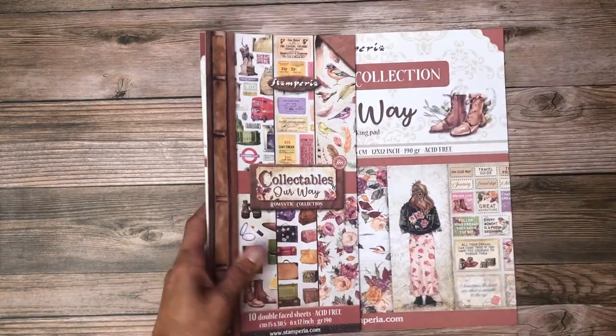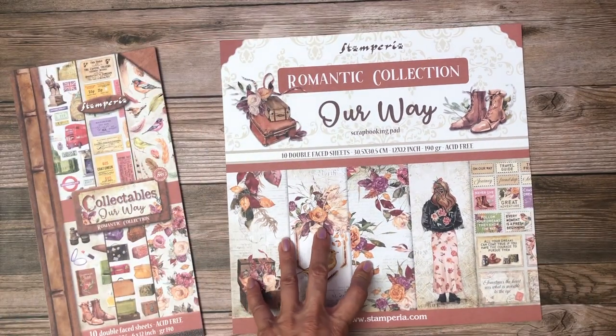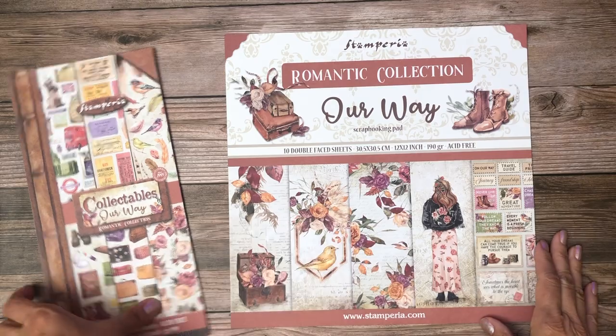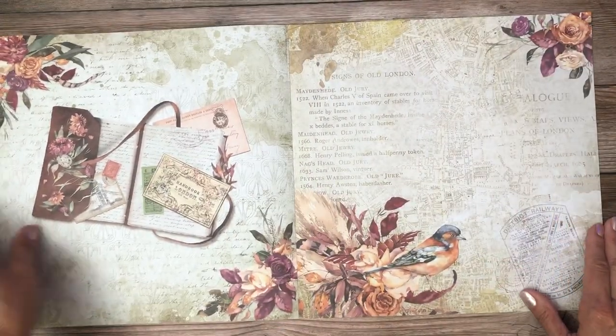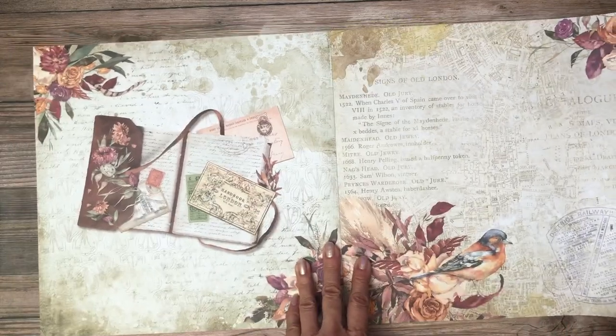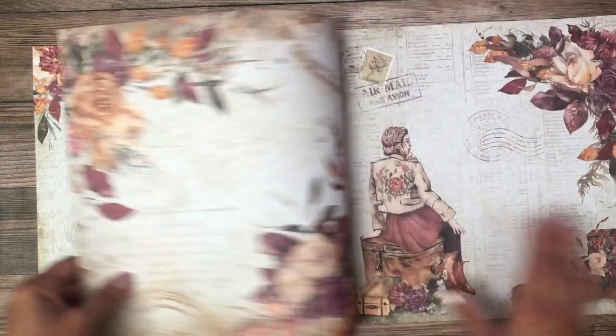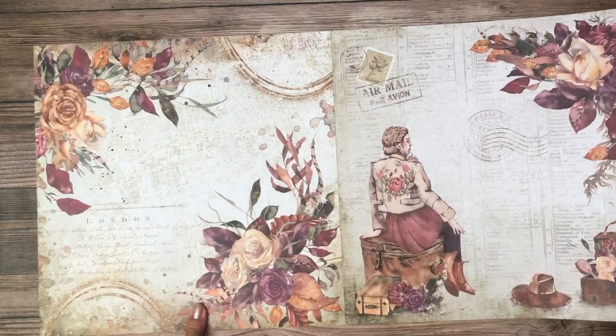The next one I'm going to share with you is the Romantic collection, 'Our Way.' With the romantic collections, they do not have a background sheet. I'm going to share the 12 by 12 collection pack — I think this is lovely. I just love the colors in this collection. You can totally see fussy cutting the corners and making pockets or sleeves.